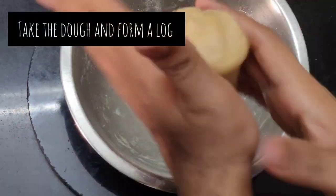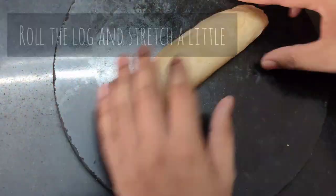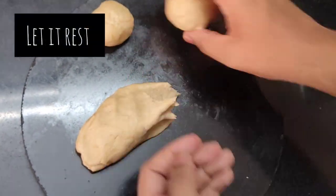Take the dough and form a log out of it. Roll the log with your hand and stretch it a little. Divide the dough into 4 equal parts — it will give you 4 parathas. Now let the dough rest for 20 minutes and cover it with a damp cloth.